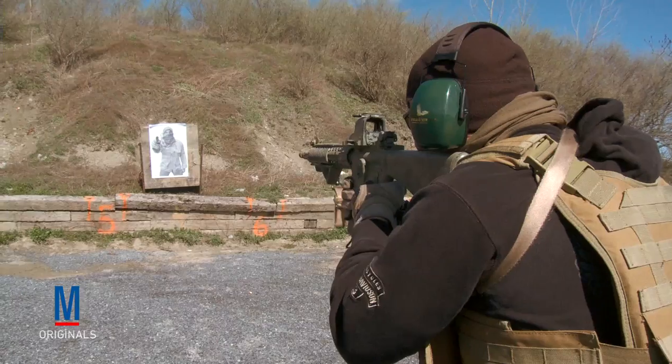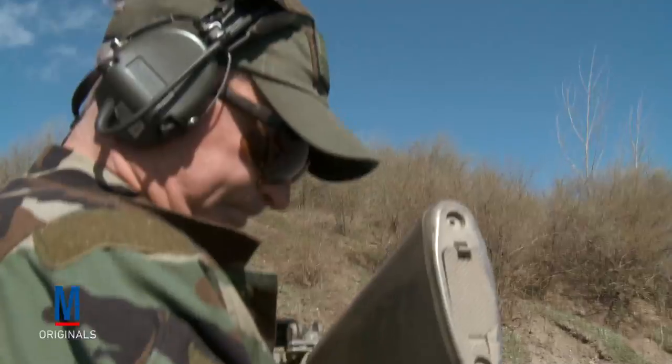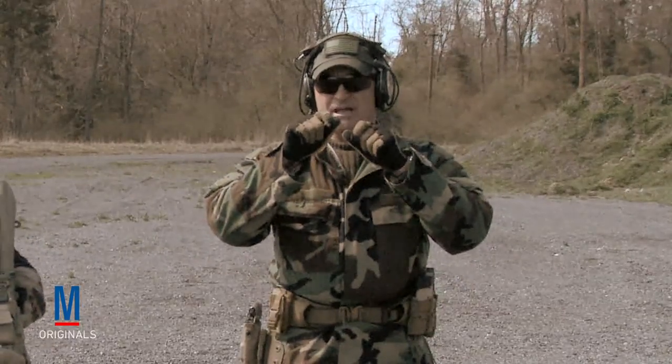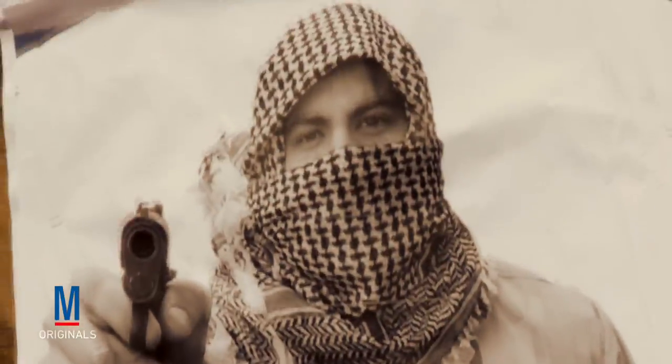Once we get done with the conclusion of our dry fire drills from rifle to sidearm, we're going to shift and go right up to the range and do this with live ammunition. For the first iteration, we're going to do a dry rifle run but a live pistol — Master Sergeant Kluck is going to go up on an empty chamber, hear a click, and transition to his sidearm to do a controlled pair on the target.